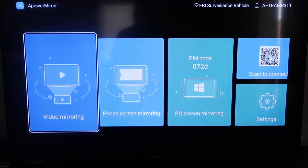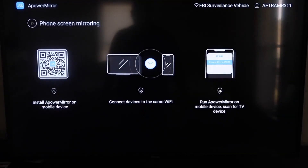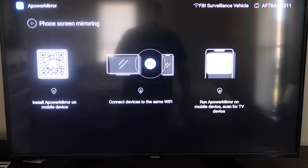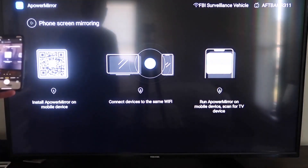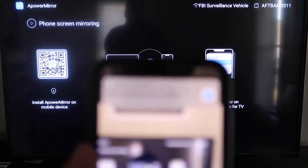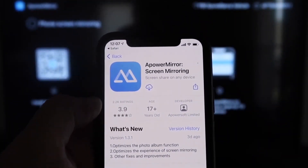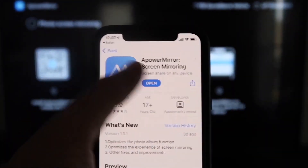Once you get to this screen, go to the second tab that says Phone Screen Mirroring and click on that. It'll take you to a QR code on the left. Open up the camera app on your iPhone, scan the QR code, and at the top it'll show the QR code reader — tap on that and it'll automatically take you to your iPhone so you can download the ApowerMirror screen app. Click on it to download it, then click open.